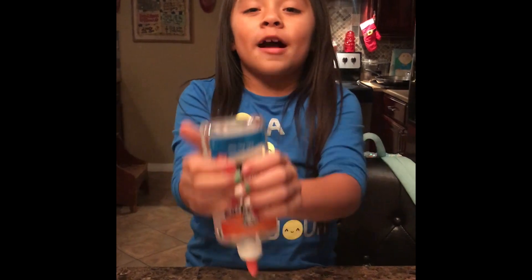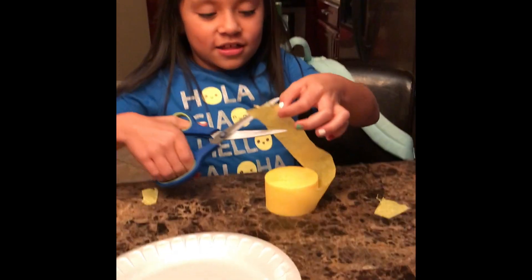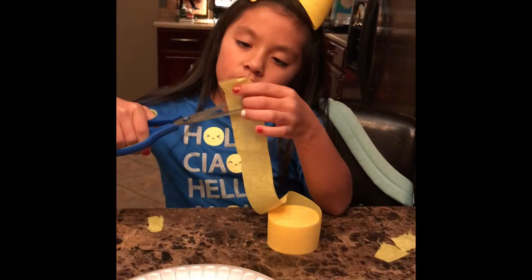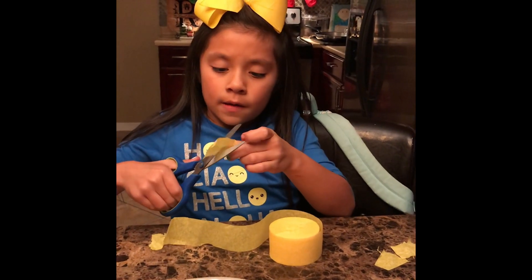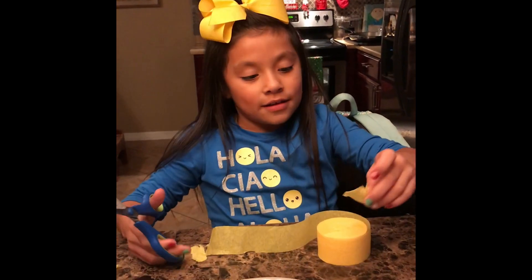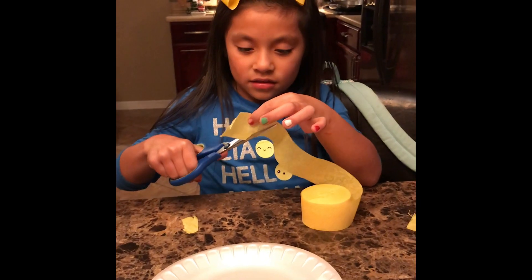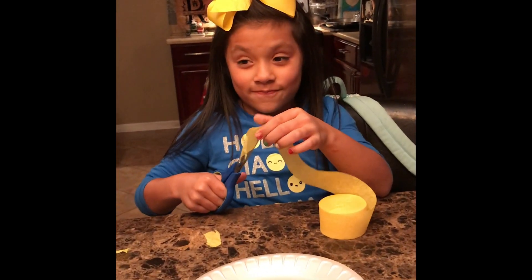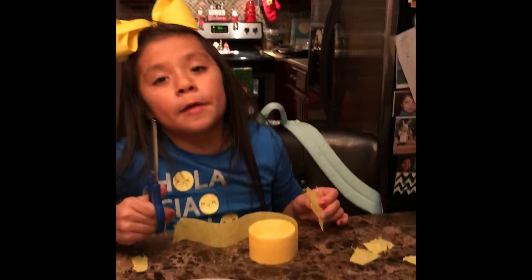We're going to start by cutting ten little squares from each color of the crepe paper. Aubrey's going to do that - she's going to cut ten of each. These will be like the little feathers. If y'all know what we're making, comment down below! I'm going to help Aubrey cut the rest of these out because if not, we will be here until Christmas - she is cutting like a granny over there! We'll be back in a minute after we get all these colors cut out.